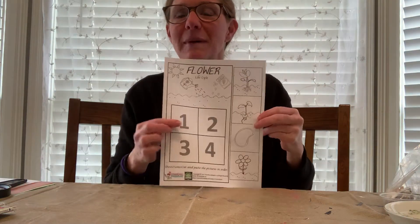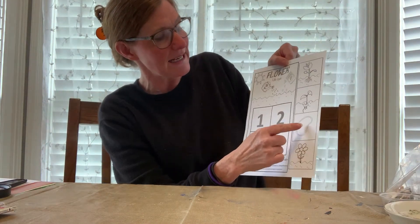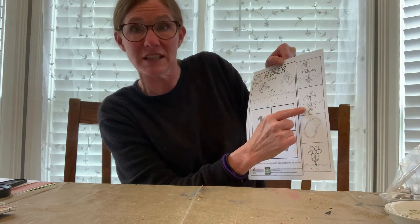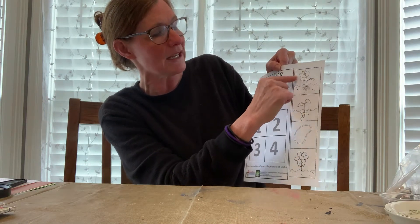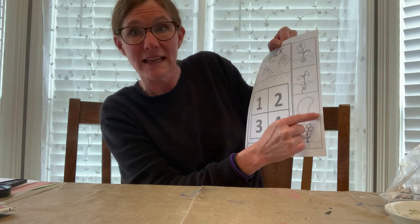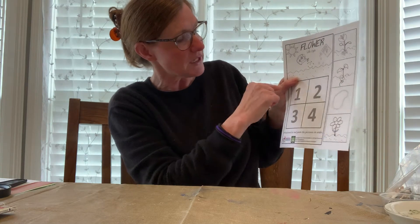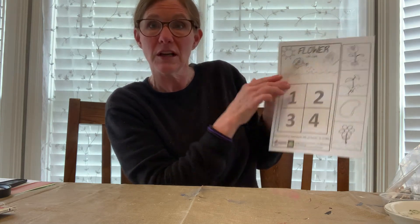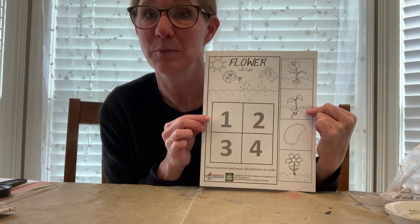You're also going to be watching the lima bean grow into a plant, and you're going to want to talk about the life cycle of a flower. You've got the seed, then when it germinates and you can still see the seed, then when it's growing and adding more leaves, and then when it's a flower. You'll want your child to color this, cut it out, and put it in order — one, two, three, and four — in the correct spot on the paper so that they know the life cycle of the plant.